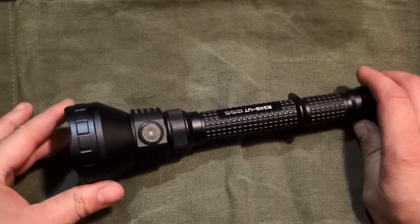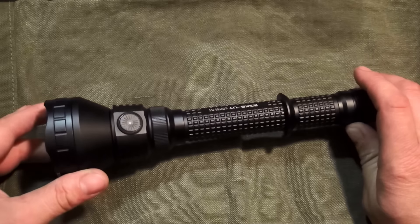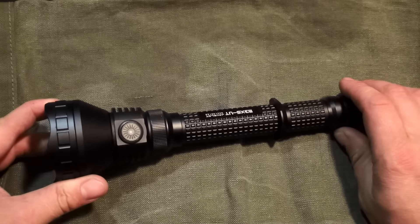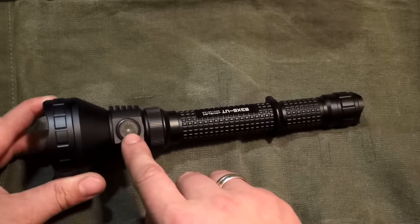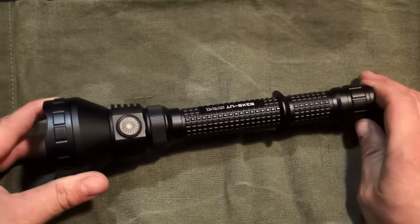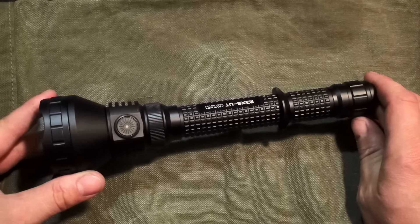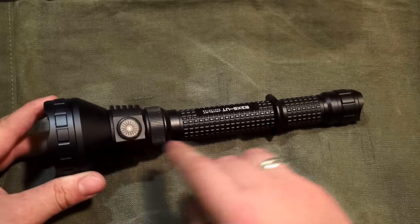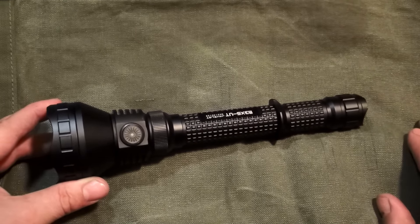Mir ist nach einiger Zeit in Benutzung aufgefallen, dass die Lampe noch einen sehr coolen Nebeneffekt hat, der in der Gebrauchsanweisung nicht beschrieben ist. Ist nämlich der Akku so dreiviertels leer, dann leuchtet hier eine rote LED und man wird quasi vorgewarnt, dass in den nächsten paar Minuten der Saft alle ist. Finde ich sehr nützlich und praktisch – haben viele andere Lampen nicht. Dafür gibt es einen großen Pluspunkt.